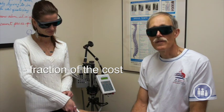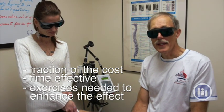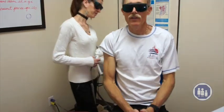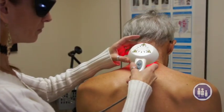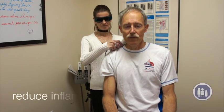And the laser is a fraction of the cost, very time effective. We will give you whatever exercises you may need to enhance the effect of the laser. For individuals who have a lot of arthritis in their neck or spine, or perhaps narrowing of the canals causing pressure on the nerves, the laser can also be used to reduce inflammation.